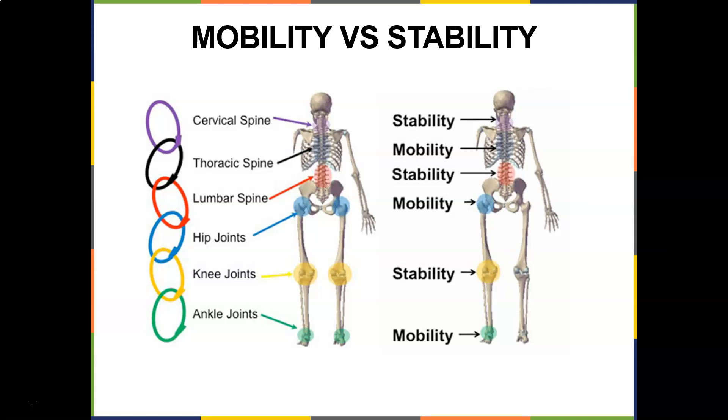The hip joint should be mobile. The lumbar spine should be stable. Your thoracic cage must be mobile. And your cervical spine should be stable.